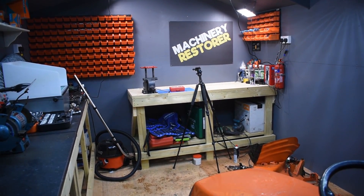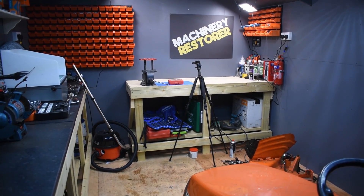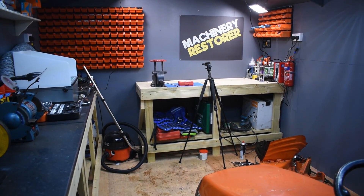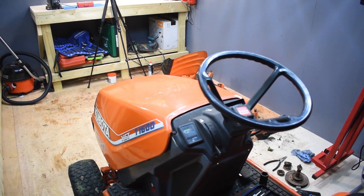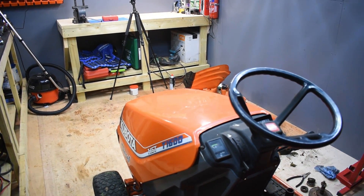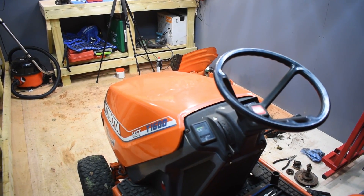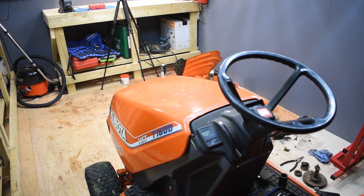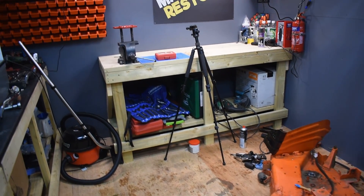It's only 10 by 16. So it is just a nice working environment to do benchtop restorations. Obviously I've got the Kubota in here currently, but most of the time I don't think there'll be ride-on mowers in here - although obviously if I'm doing a ride-on mower restoration, there will be. So yeah, it's going to be mostly benchtop stuff.